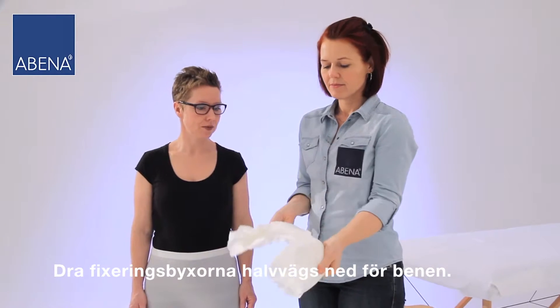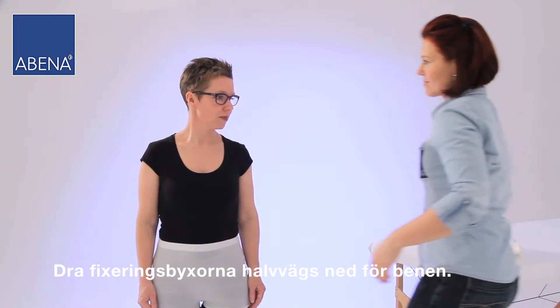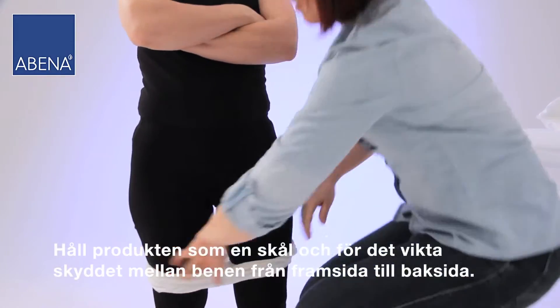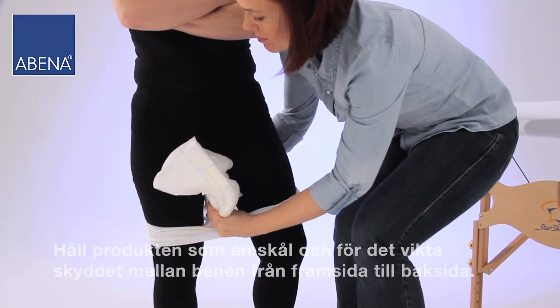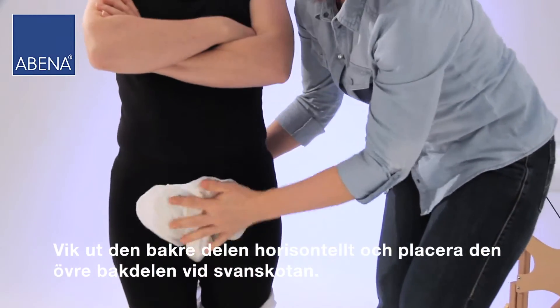Pull the fitting pants halfway down the legs. Hold the product like a bowl and pass the folded pad between the legs from the front to the back. Fan the back of the pad and position the upper rear end at the coccyx.